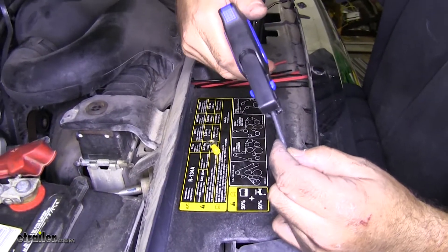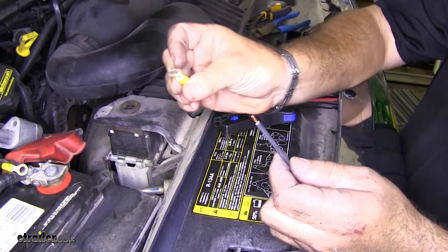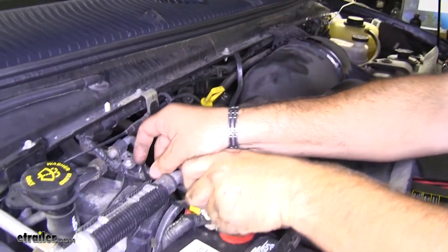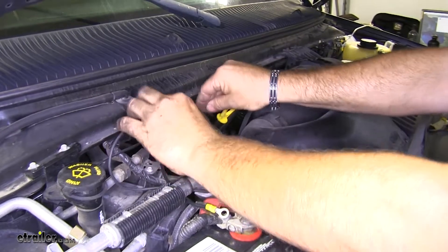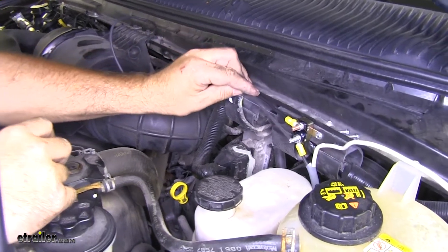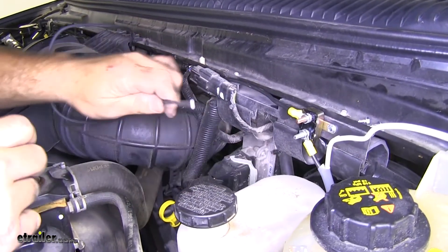First, we're going to strip back the end of our wire and put another large ring terminal on. Now what I'm going to do is take the other end and follow my line from my first wire that I put in, going back over that same spot. From here, instead of running it directly across, I'm going to run it underneath where this existing wiring is.